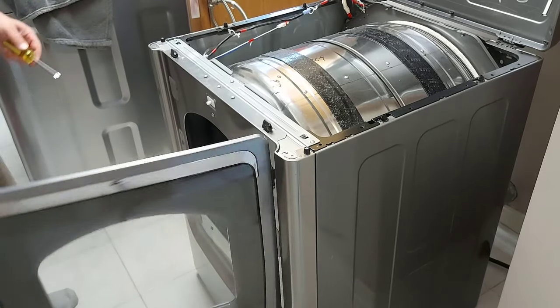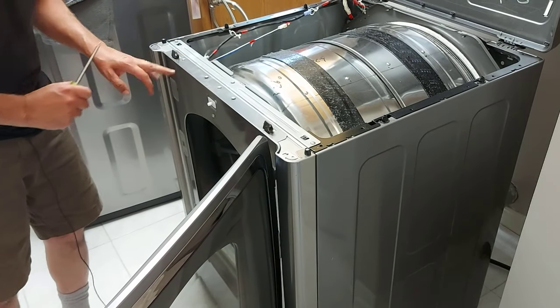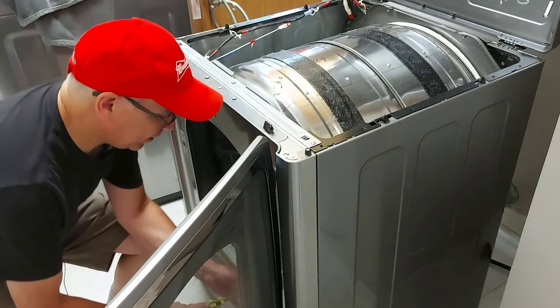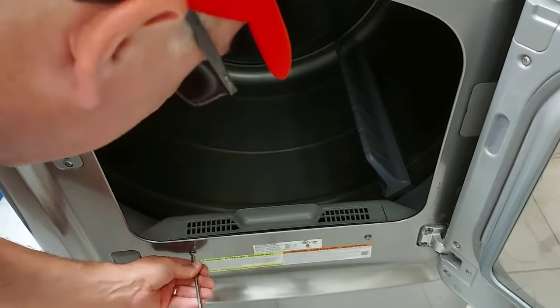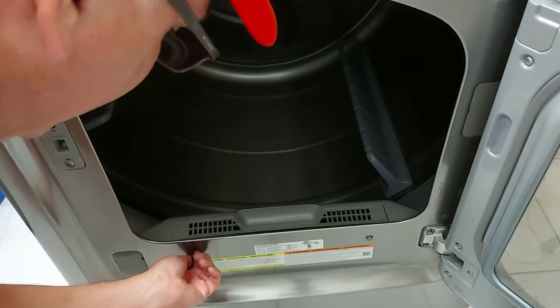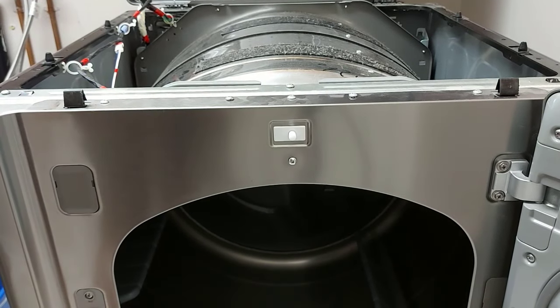Now we open the door and there are five screws on the top — seven screws altogether. We'll take the ones inside first, undoing the two behind the door itself. All you need is a Phillips head screwdriver. Then there are a few up here you have to take off as well.